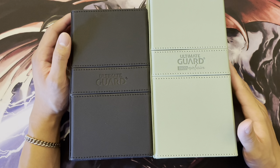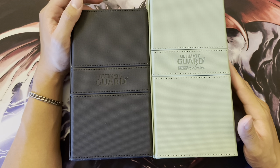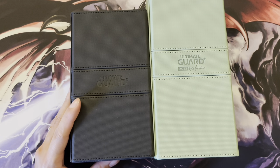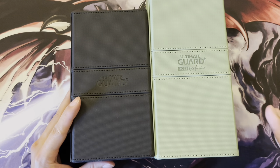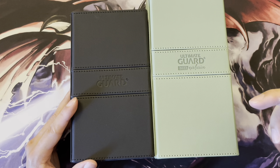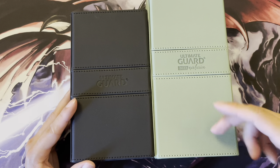I'm not going to go too in-depth about the actual functionality, build quality, or aesthetics of the boxes — there are plenty of other YouTube videos for that. I'm mainly going to be describing the way I intend to use them, which is for Yu-Gi-Oh cards, specifically triple-sleeved Yu-Gi-Oh cards, which is a bit of a niche edge case. I was looking for a deck box that could hold two triple-sleeved decks along with their side decks and extra decks.